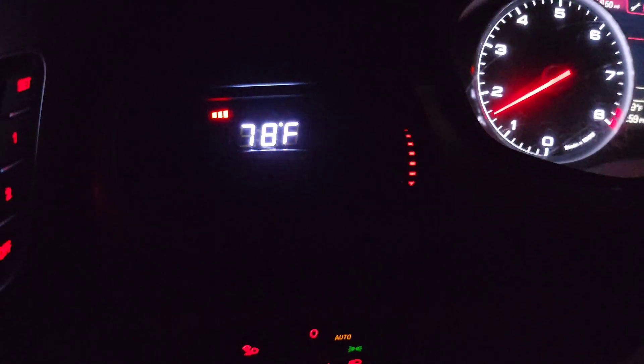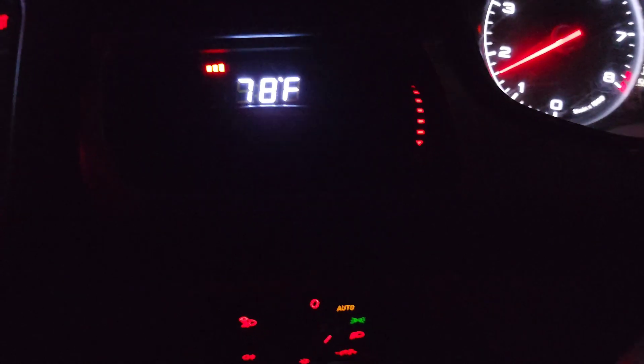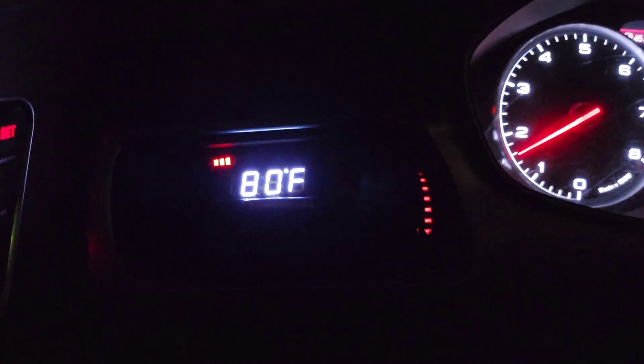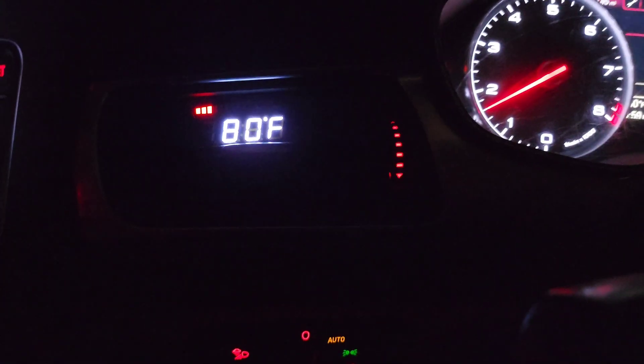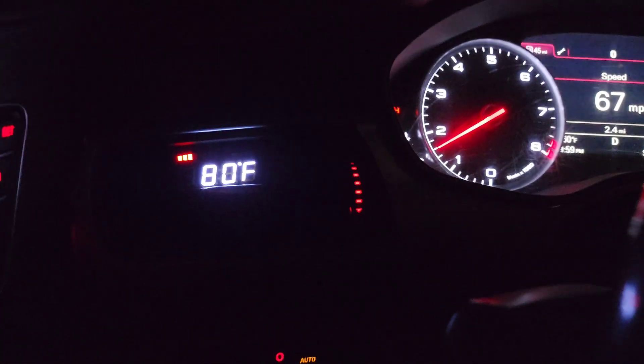It's a really quiet pump even at 100%. You have to really listen to hear kind of a little buzz, a little ringing buzz noise.